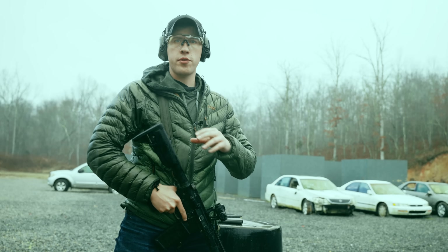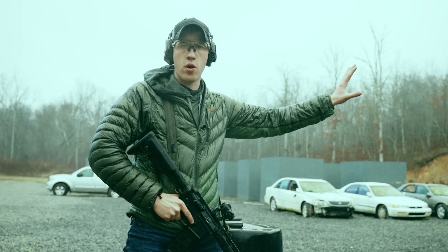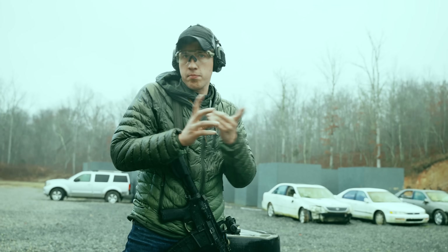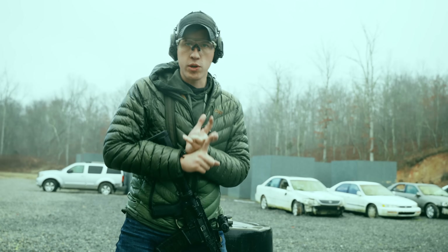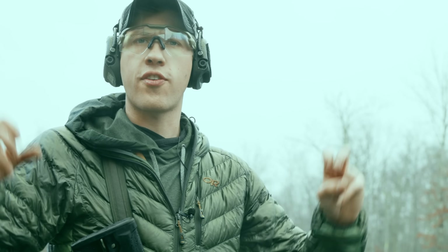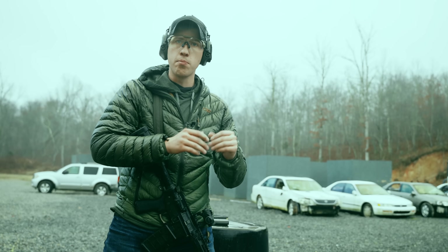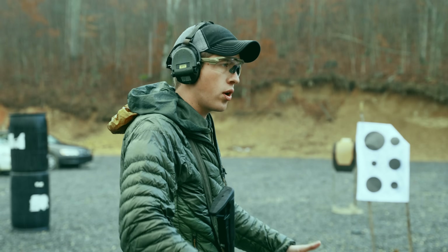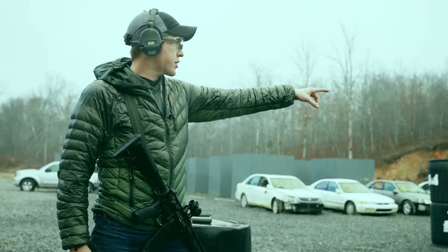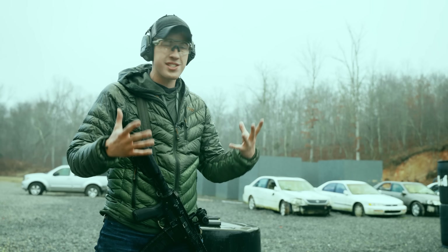When you're on the range doing live fire, there are really only two things you need to be working on, because most things can be done at home with dry fire — we'll talk about that in another part. The main things we're really focusing on with live fire are: checking our marksmanship and accuracy with live rounds, and recoil management, because recoil is not something you can practice in dry fire. It doesn't matter what kind of dry fire system you buy — it is not the same as firing live rounds.